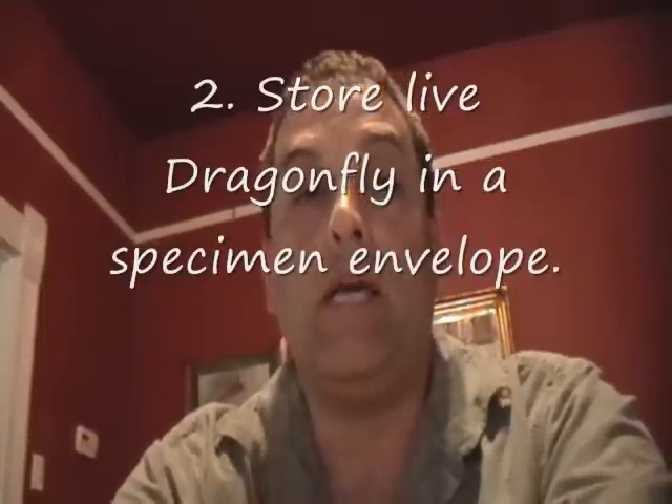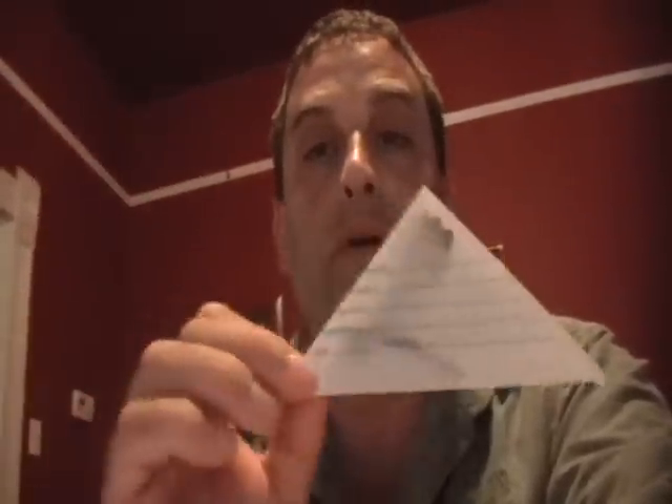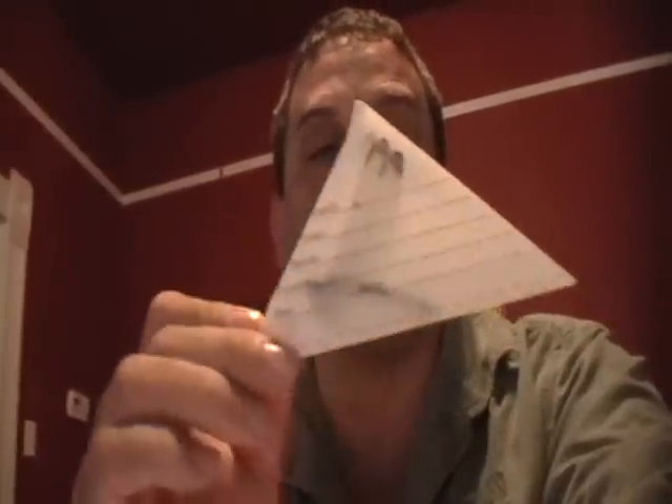And this is where it's important: I keep them alive and I place them into a specimen envelope — this is a specimen envelope right here. I place them into this envelope and I allow for them to defecate or poop. It takes a couple of hours, and I make sure that they empty their digestive system.